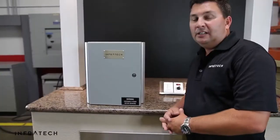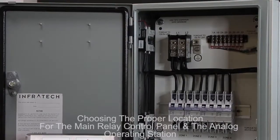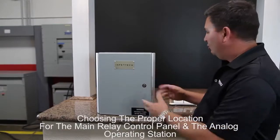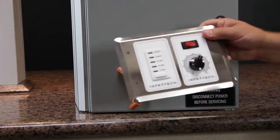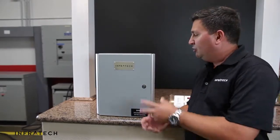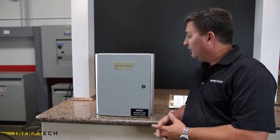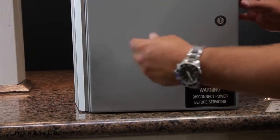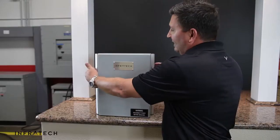Now that you've selected an Infratech solid state control package, we'll need to talk about the installation location for the main relay control panel and for the hardwired analog operator station. The main relay control panel is NEMA 4 rated.